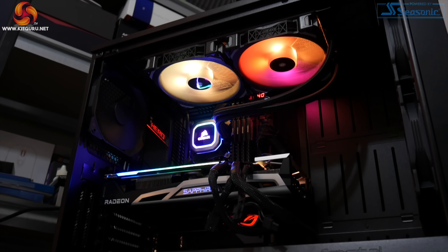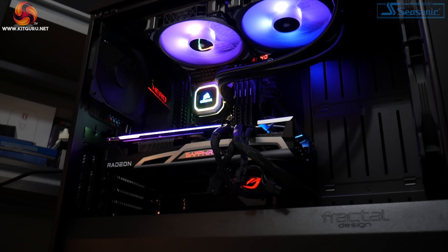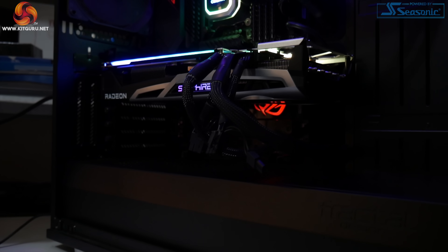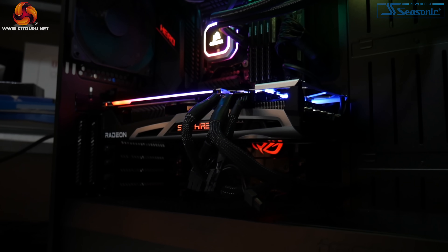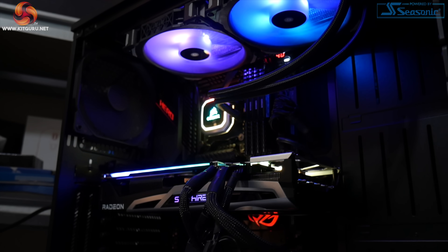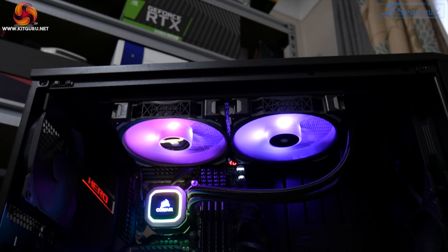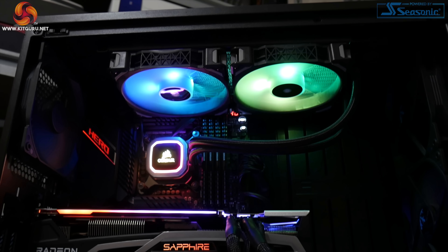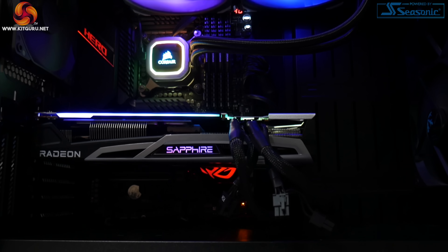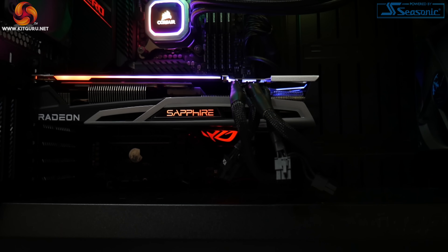So that is it for our look at the card, the cooler, and the PCB, and we'll now move on to talk about performance. All of our testing was conducted using our regular GPU test system which has been provided to us by PC Specialist. This consists of an overclocked i9-10900K running at 5.1GHz across all cores, paired with the ASUS ROG Maximus 12 Hero motherboard, and we also have 32GB of Corsair Vengeance DDR4 memory clocked at 3600MHz.